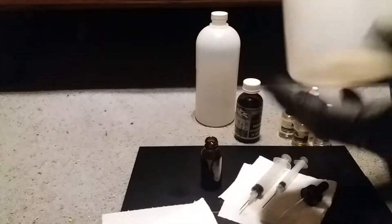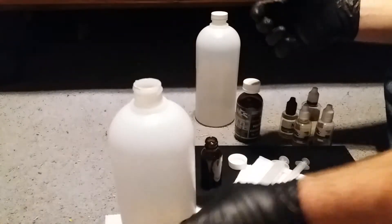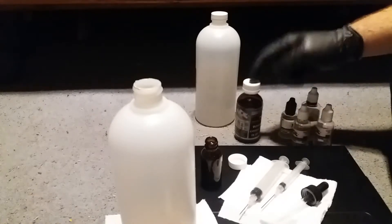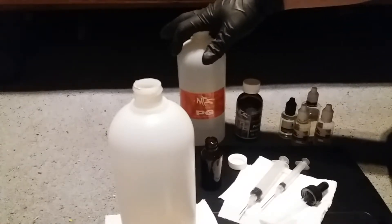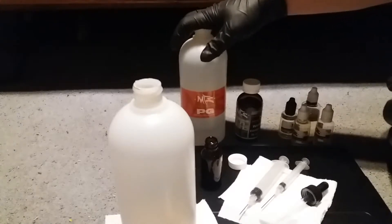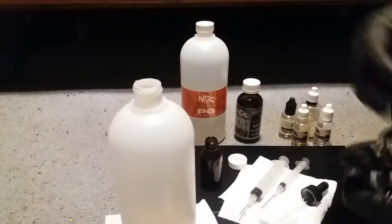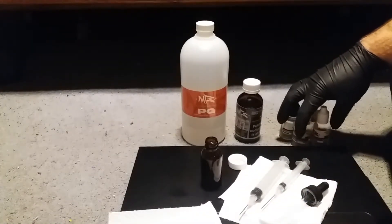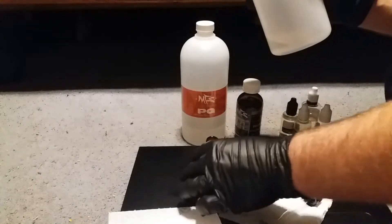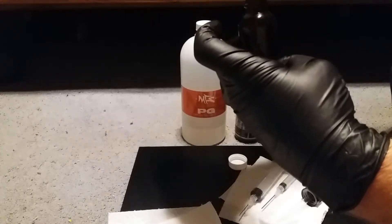I'm pretty low on PG — this is the last bottle I'll be able to make with this bottle. Let's do the math: you've got 5 from flavoring, 1 from nicotine — that's 6 — plus another 5 PG, which enhances the flavor, gives it a little throat hit, makes it not so thick. That's 11, so to make 30ml we need 19ml of VG. Since I don't have a whole lot of PG left, I'll just use what I've got.